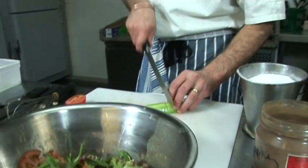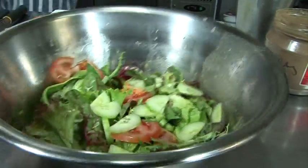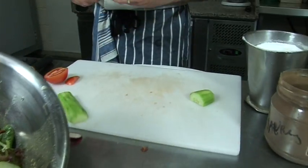It gives a bit of juice. And maybe one radish, to make different colors.